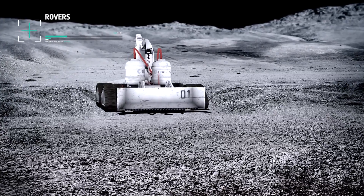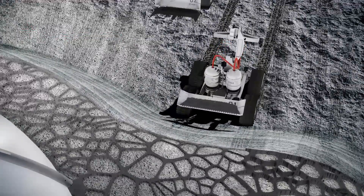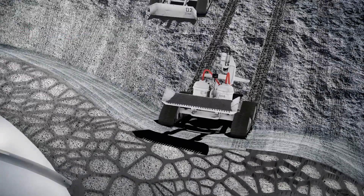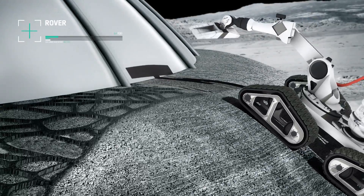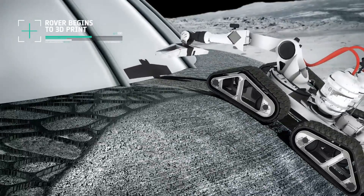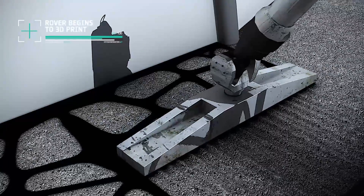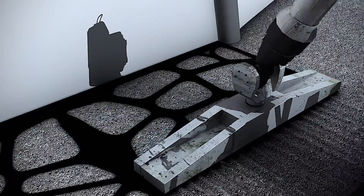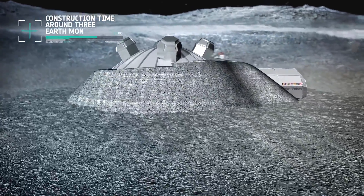The robot collects regolith from the Moon's surface. Layers of this Moondust are built up over the dome to create the protective shell. This process takes about three Earth months. The shell is made up of a hollow, closed cellular structure. Under a microscope, it would look very similar to the close-up of a bird's bone. Like a bone, it is light and incredibly strong at the same time.